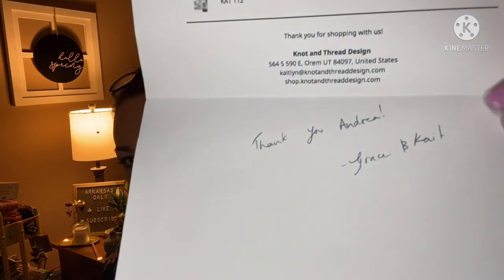It did come in a little bag — I just took it out so it wouldn't be shiny for y'all. I got my little receipt here that they signed: 'Thank you, Andrea' — Grace and Kate. That's a nice personal touch, because this pattern is by Katelyn Howell.